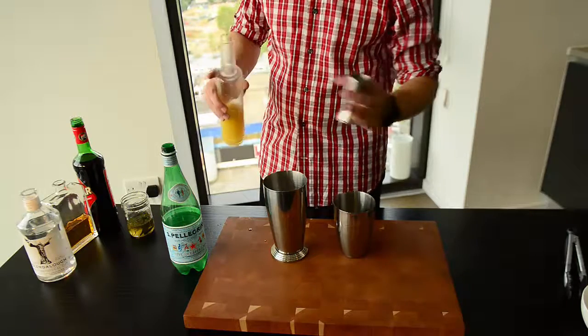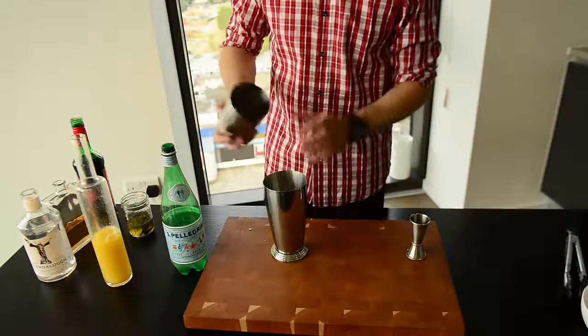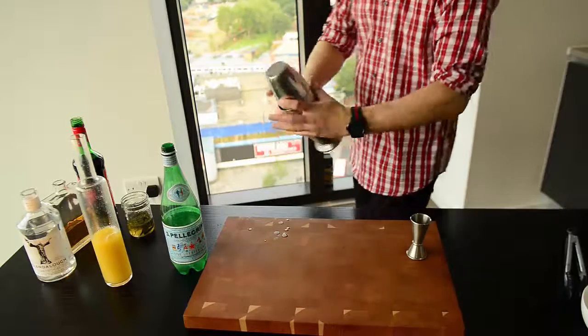The sparkling water is going to be going into the glass after the cocktail is strained. So for now, let's shake it.